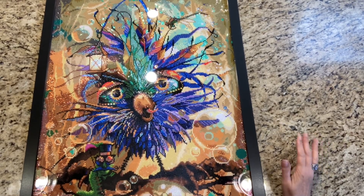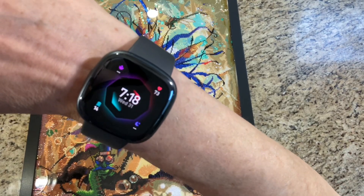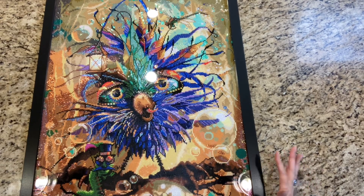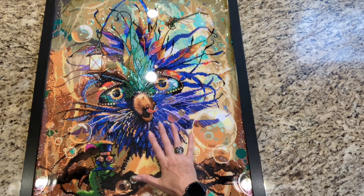Hi everybody, welcome to my July in Review. Today is July 31st, as you can see, and I wanted to do my July review the very last day of July and get everything in. I probably won't post this for a while, but I wanted to get it in on the last day of July.